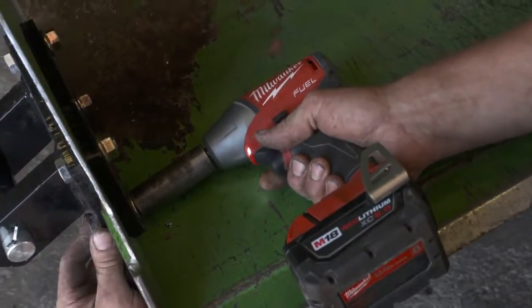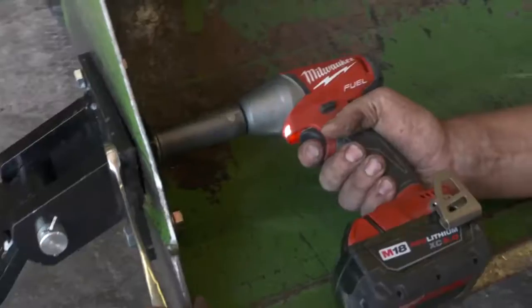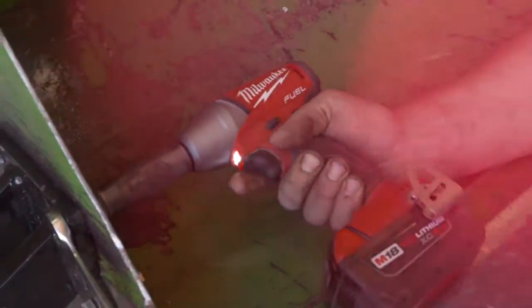My first impression was a fuel impact wrench. It was easier to maneuver, you can get in tighter quarters. The torque ratio on it was phenomenal compared to the other brands I've used.